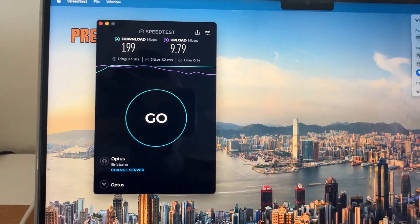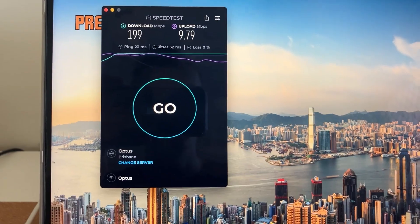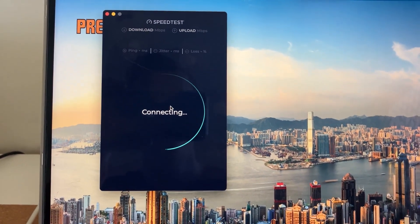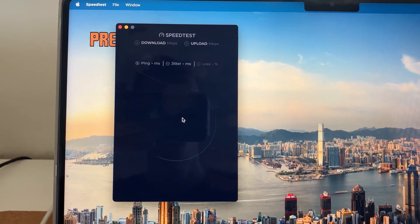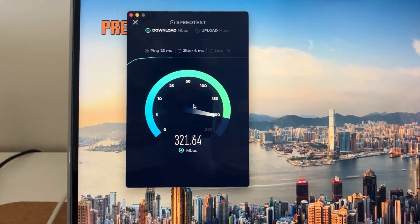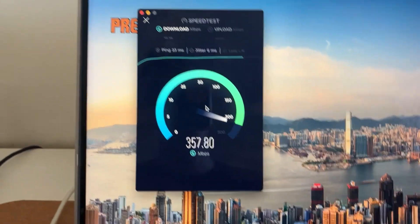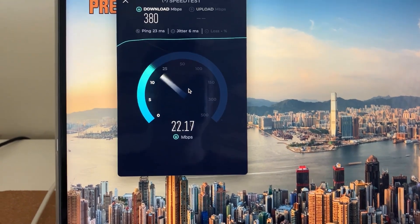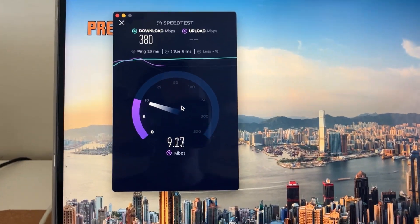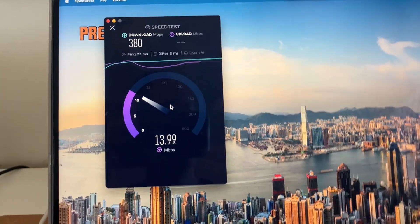Now let's switch to the other modem that I connected to the Fast Mile and let's see if the speed changes at all — which I believe it will. So immediately, look at that — we're jumping to a higher speed. I don't know why the WiFi built into the Fast Mile is slower. Doesn't make a whole lot of sense. I tried everything before doing this video. I mucked with so many settings in the Nokia Fast Mile and I could not improve the speed. I tried everything.